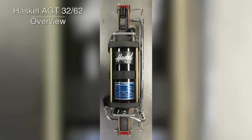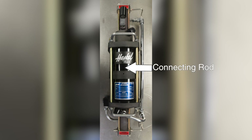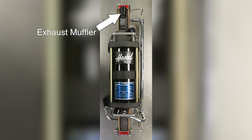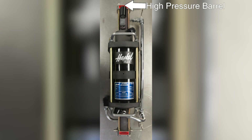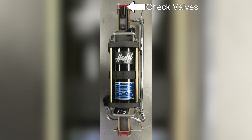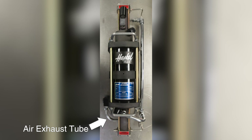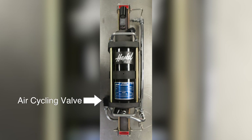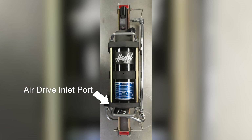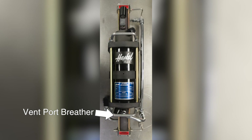Here's a quick overview of the Haskell AGT 3262 model. This is the pilot valve, and over here we have the air piston. This section is the air drive barrel. This is the connecting rod. On this side you have the exhaust muffler. This is the high pressure barrel. This is the booster outlet; on this side we have the check valves. This is the booster inlet, the air exhaust tube, and in this section is the gas piston. This is the air cycling valve, the air drive inlet port, the upper and lower caps, and the vent port breather.